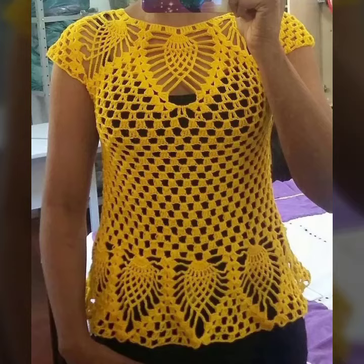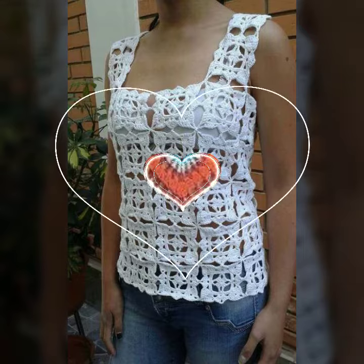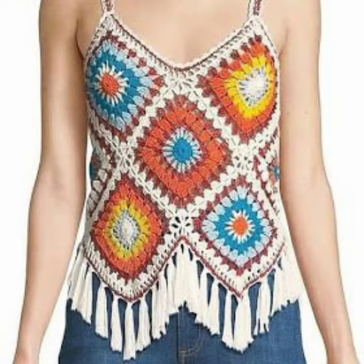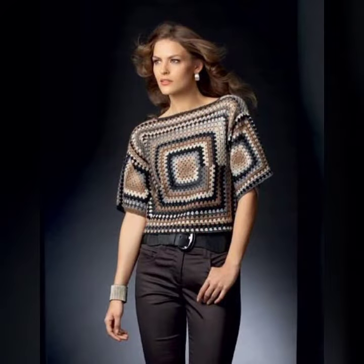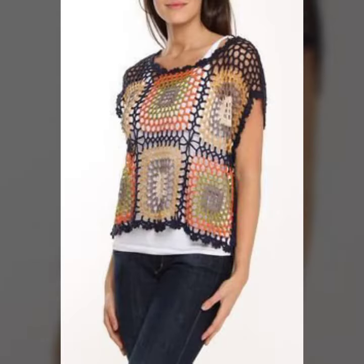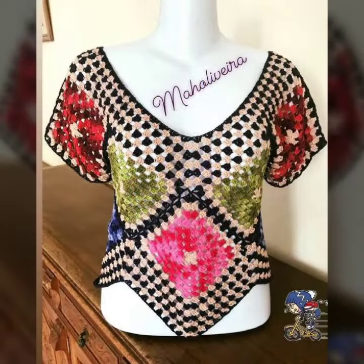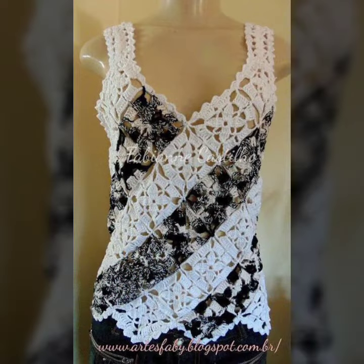Hello friends, welcome to my YouTube channel Style Corner. Today I'm going to share with you beautiful and stylish granny square tops and blouses design ideas. These are very amazing, beautiful and gorgeous. I am showing you the best and trending designs of 2021. You can get ideas from my videos about color contrast. I hope you like my old designs.